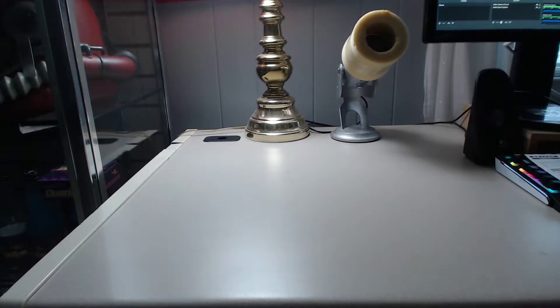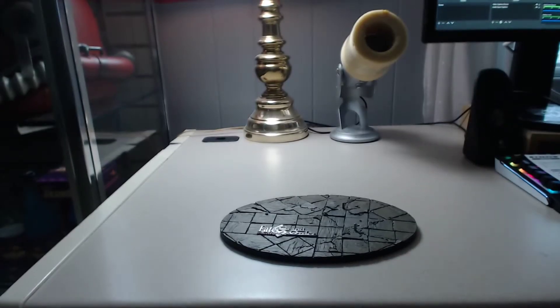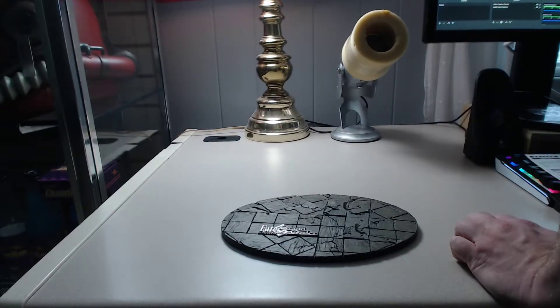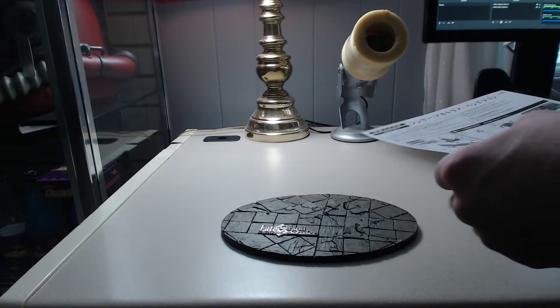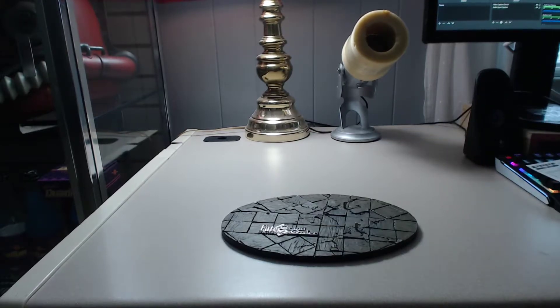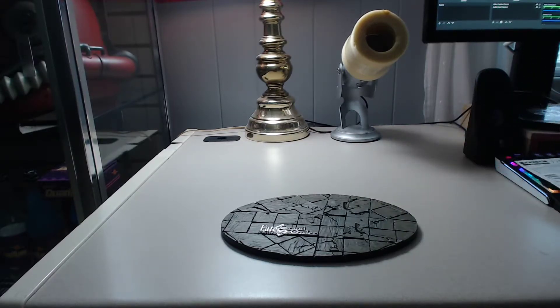First of all, it tells me to get the base. Get a nice clean surface — I already cleaned it this morning. Then get that and then just some sort of — I think it's this piece here, which I'm assuming holds up the steed, the horse.